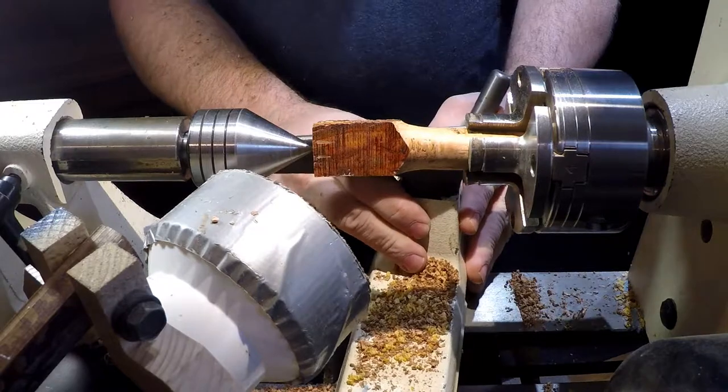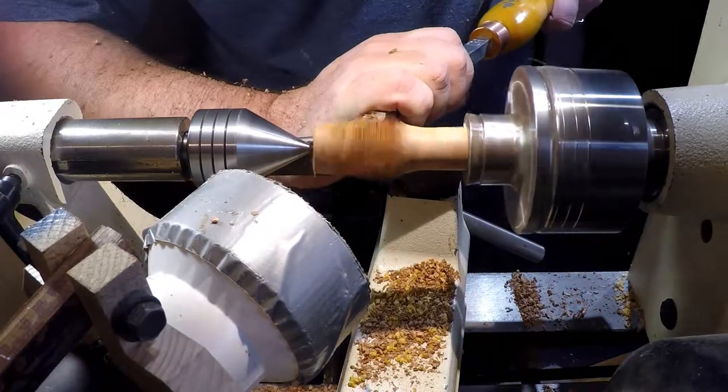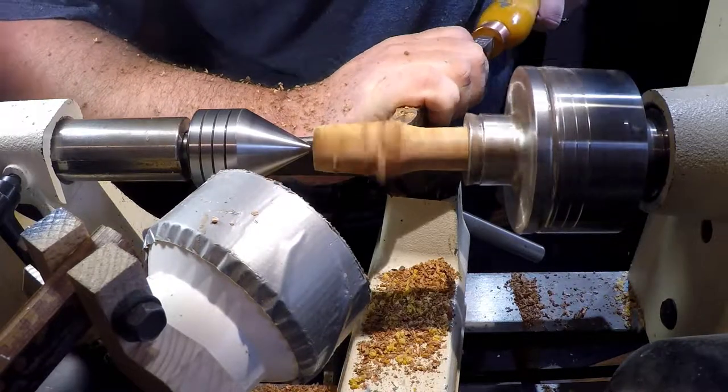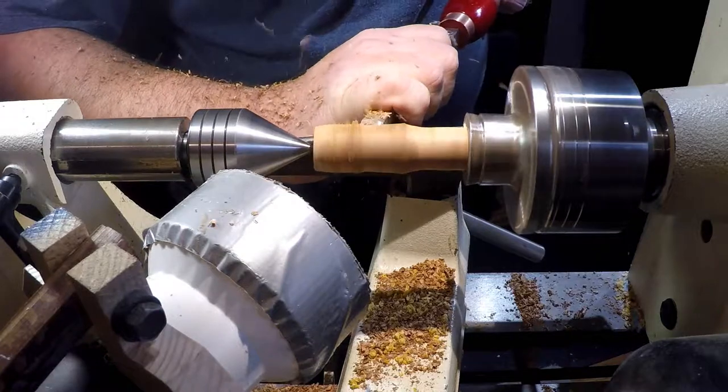When starting with a square block, I like to use a smaller detailing tool that doesn't catch too much edge. I switch over to my easy wood finisher to smooth out the ridges left behind and scrape it down to a nice even shape.